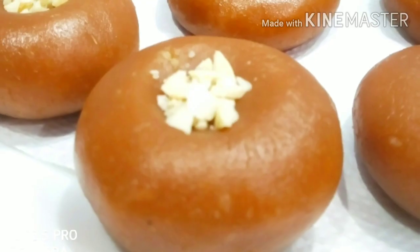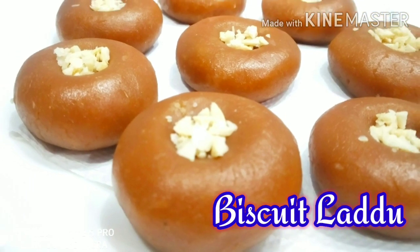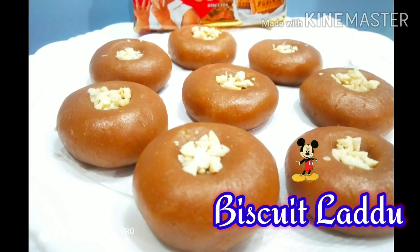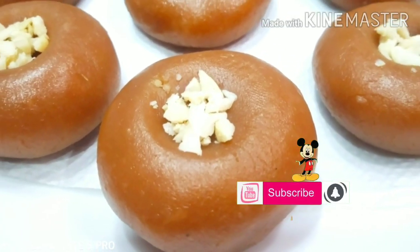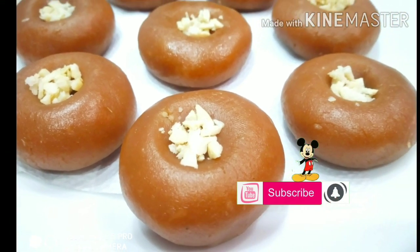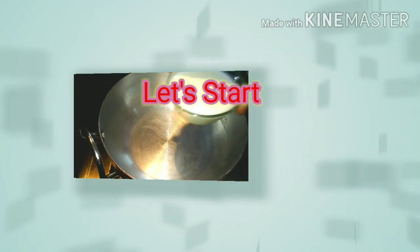This recipe is Biscuit Laddu, and it's very easy to prepare with just 3 ingredients. Please click the subscribe button, the bell button, and the notification button. Let's start the process.